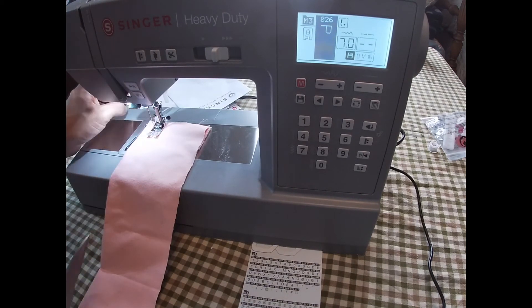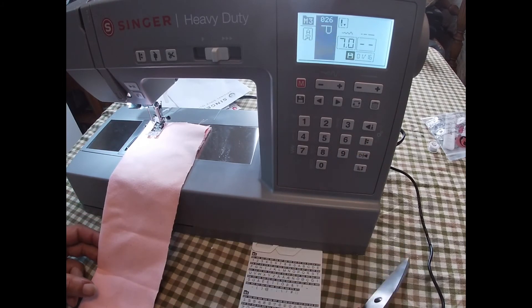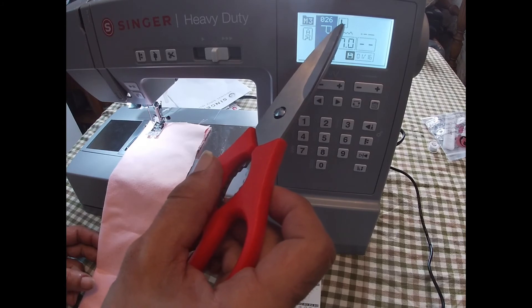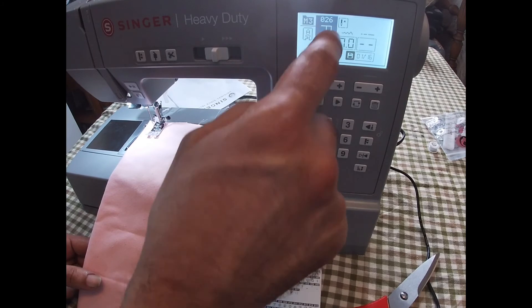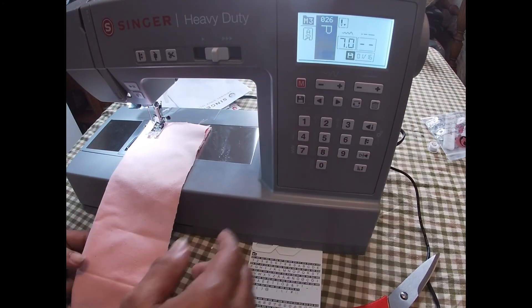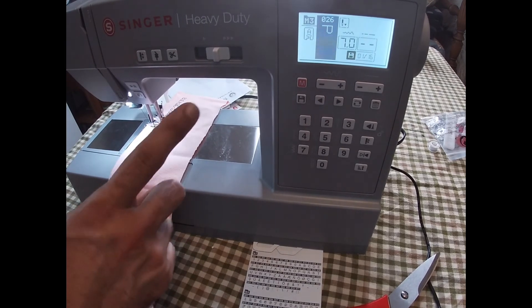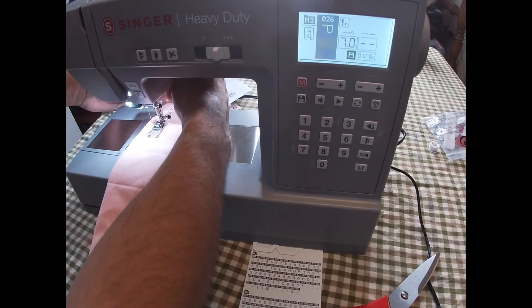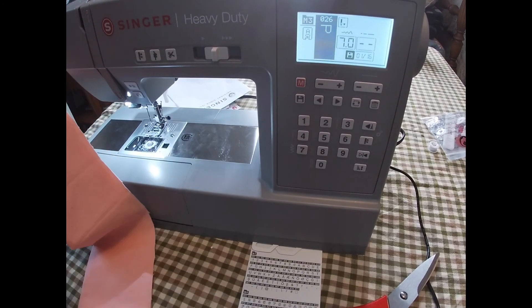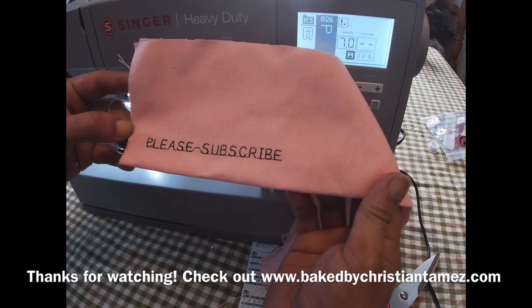Usually you should do that before you start sewing but I had forgotten. Just press that little button right there and you can see on the screen now the needle is in the down position instead of up. So the machine does three locking stitches at the end — go ahead and just cut the threads. That's not too bad, that's pretty good actually.